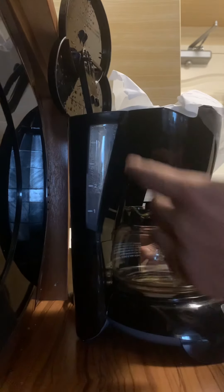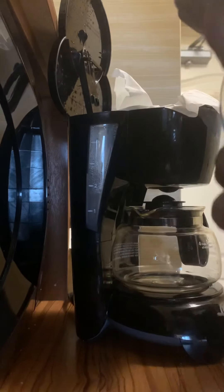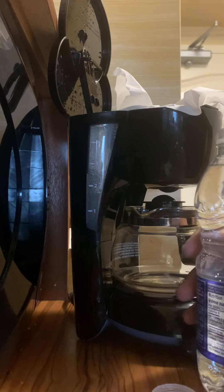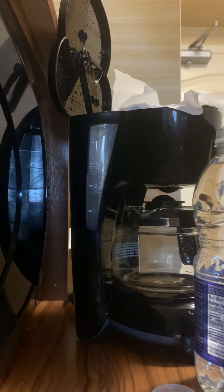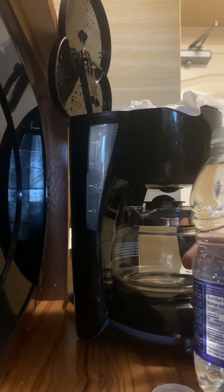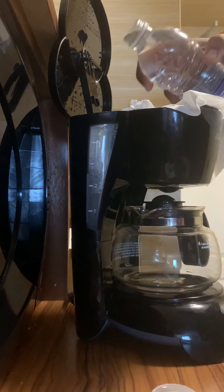Here you can see there is a small tank for the water. I'll be filling the water — it's up to you how much you want. If you are making coffee for two people, fill the whole tank; otherwise you can fill for one, two, or three cups.